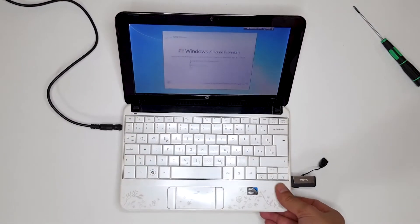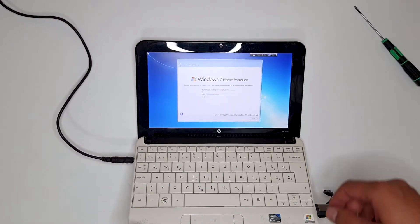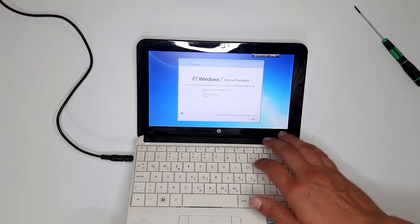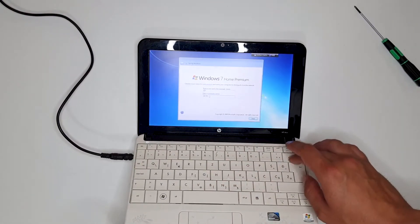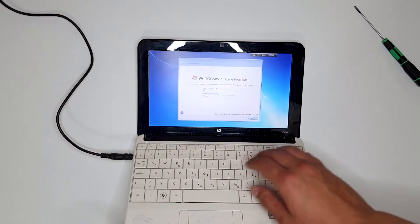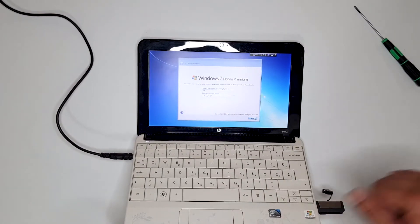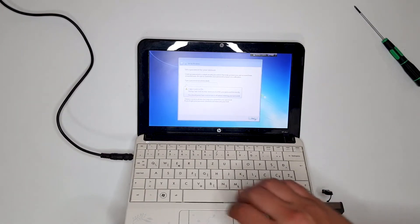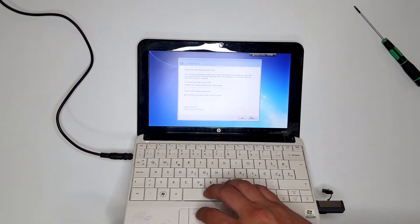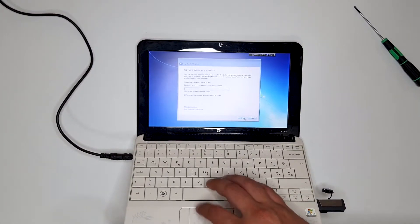All right, what is this? We need to put in a username — let's call it HP. Computer name will be HP-Laptop. Next. Password? No, I don't want a password. The product key will be put in later — skip.